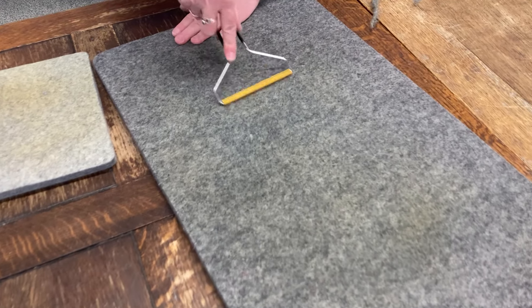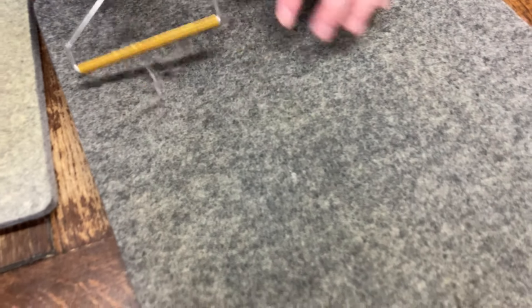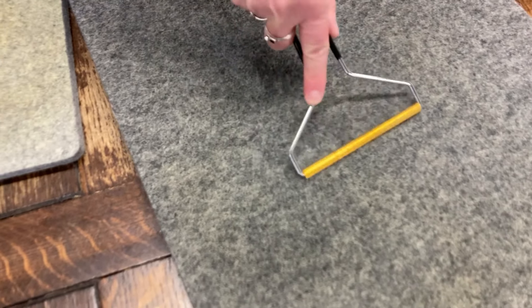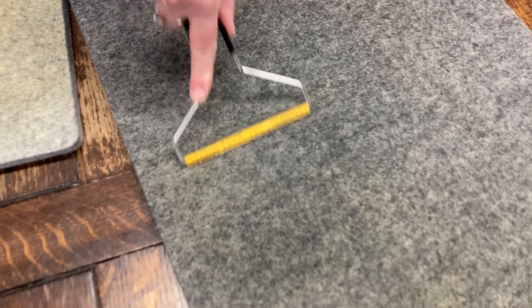It looks like we got a little bit of paint on this one, so we're going to see if we can work this paint off — there's a little bit there in a spot. We're going to see if we can work those guys off so it doesn't go on to anybody's project that uses this mat next.